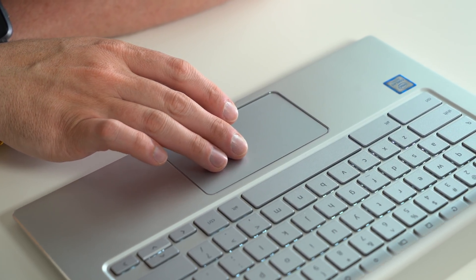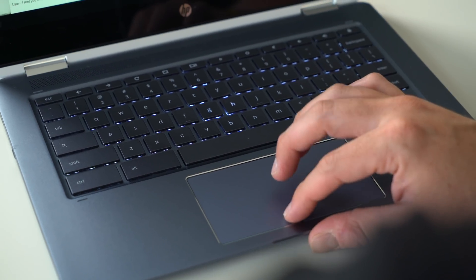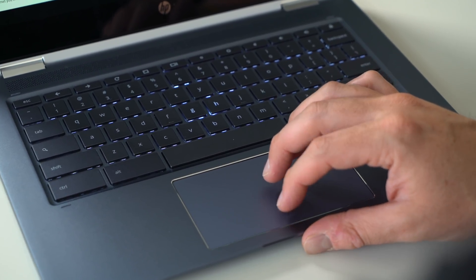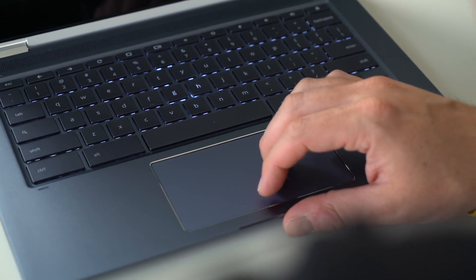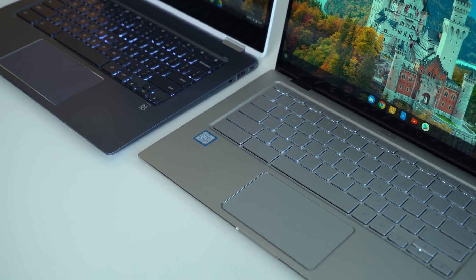Same goes with the trackpad. The one issue I have with the Asus C434 is the cheapness of the trackpad — it works just fine, but it feels a little thin, it's definitely plastic, and oils build up on it a little quicker than I'd like for a more premium device. Over on the HP you've got an all-glass trackpad with a great click mechanism and it's nice and large. The keyboard and trackpad on the HP are still one of my favorite sets of input methods on any Chromebook, so the input method category has to go to HP.